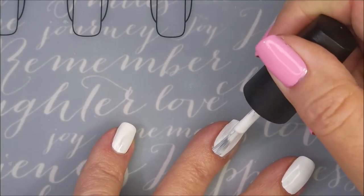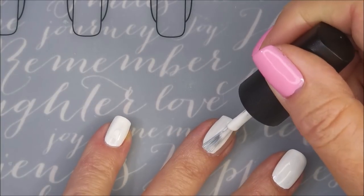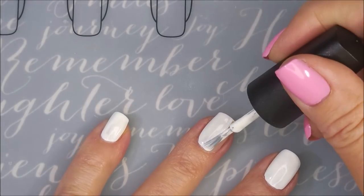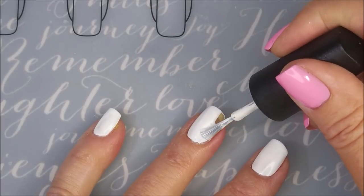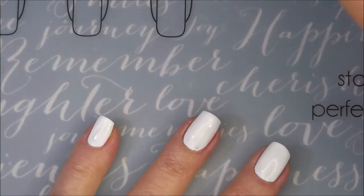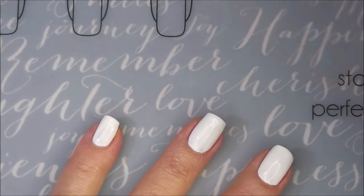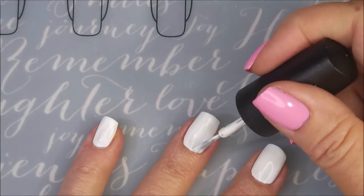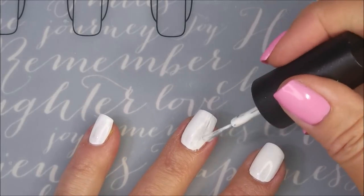Now everybody that watches my channel should know by now that I do not like white polishes — it's just not my favorite. Not to apply. I like to wear it, I just don't like the application of white polishes. But this one's a pretty good one. I will be doing two coats today, but depending on what you're doing, you might get away with one.